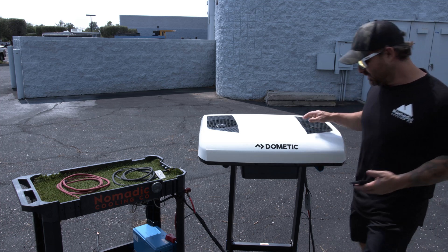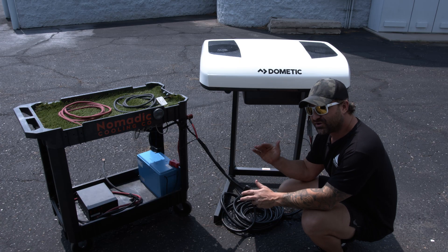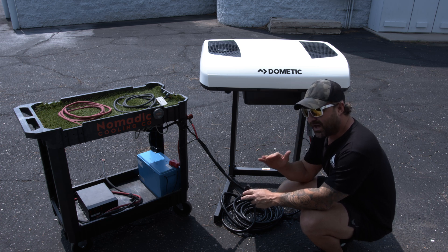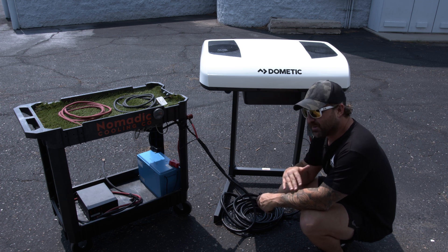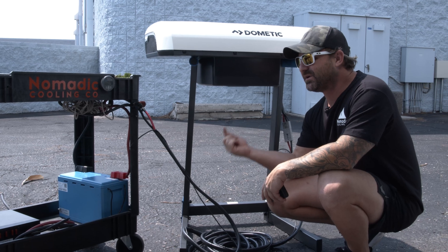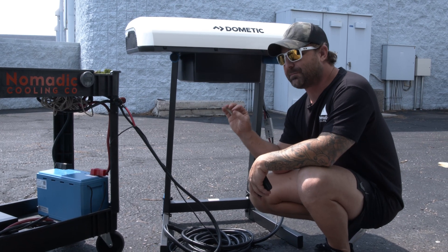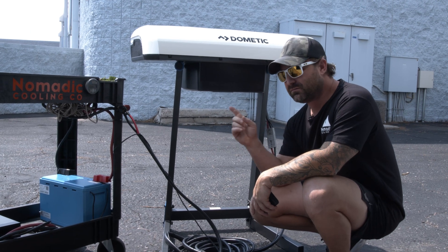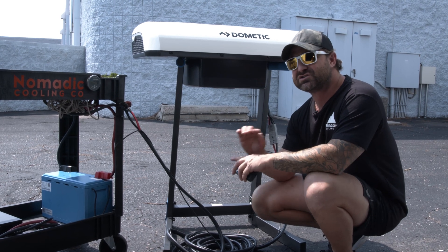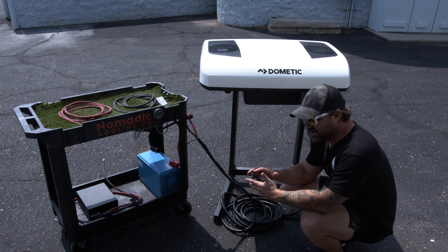The fan is still rocking and rolling. It's loud outside the van, but you won't hear this inside — it's up on the roof. Still going strong. The cold air is still cold, just like before. It's consuming more electricity the hotter the ambient temperature is outside. Compared to yesterday's indoor test, it's consuming about 15 to 20 more amps per hour as the ambient temperature has increased. When designing your system, you have to factor in ambient temperature — hotter temperature means more consumption, means more batteries needed to run the exact same air conditioner.